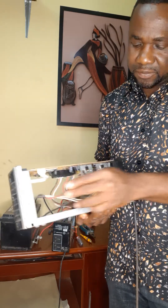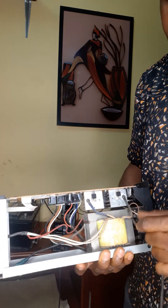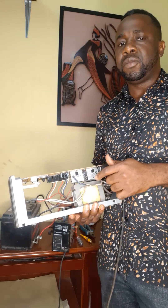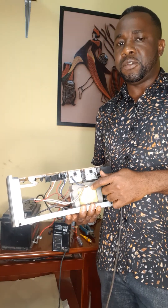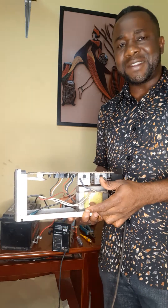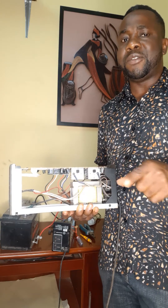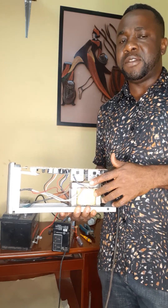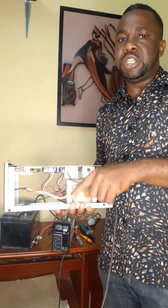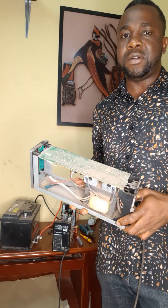This is the transformer. What this transformer does — it is a transformer that has 12 volts and 220 volts. With the help of this circuit, it inverts 12 volts DC to 220 volts AC, so that you can power your appliances and gadgets in the house.